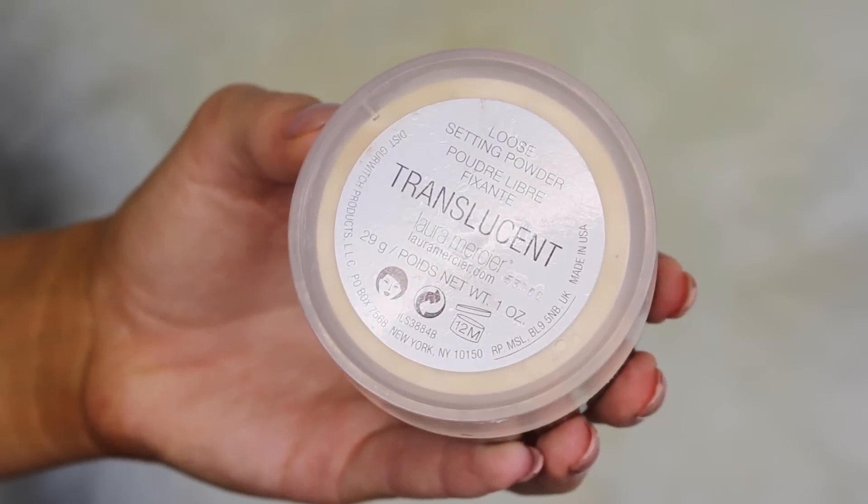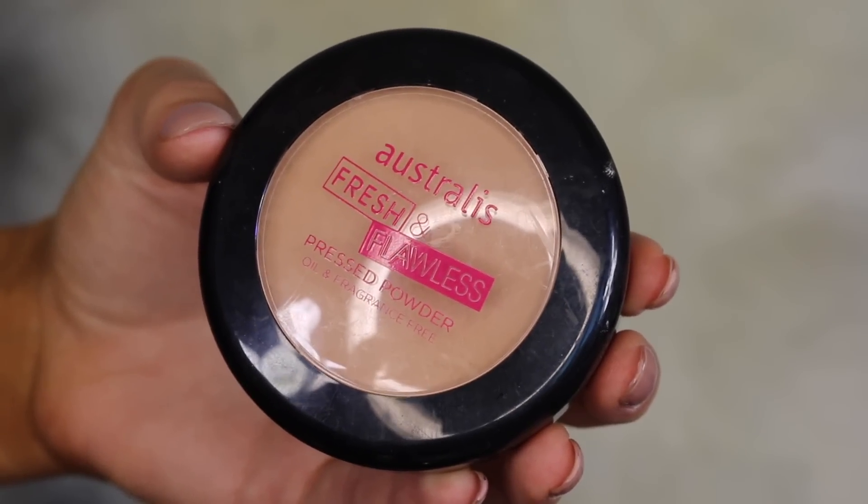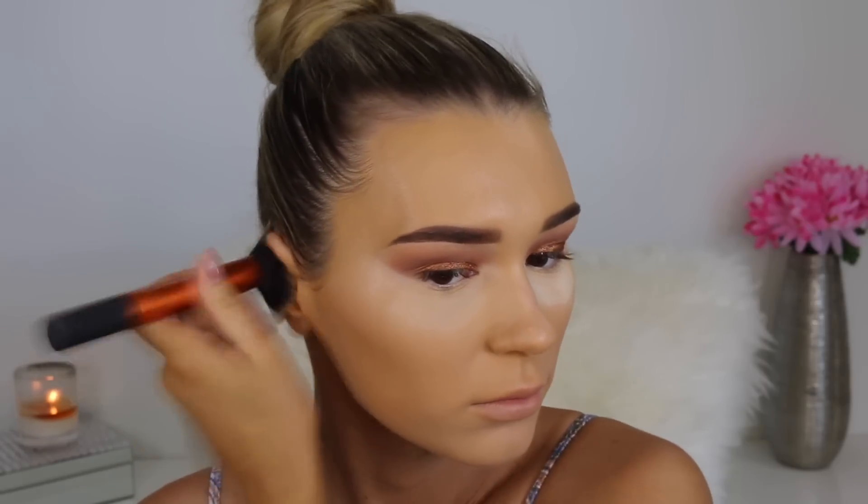To set that down I'm going in with the Laura Mercier Translucent Powder, packing this directly under my eyes so we have no creasing. Then for the rest of the face I'm taking my Australis Fresh and Flawless Powder and packing it on with a dense brush. The reason I use this powder is because it is a little bit darker than the foundation, so it changes the undertones — making it more brown than orange, which is what the foundation shade was doing. It worked really well and also adds a little bit of extra coverage.